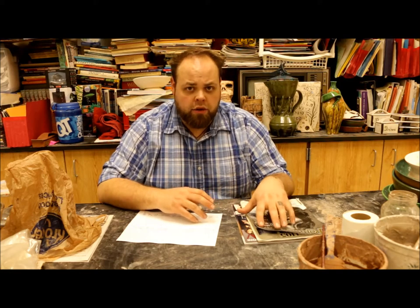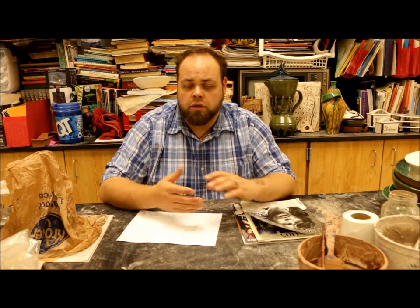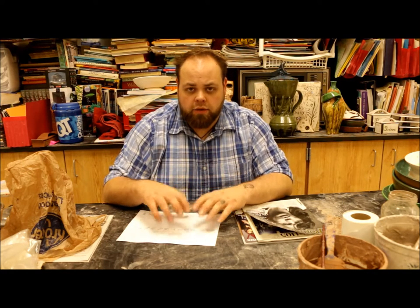Practice calligraphy, take care of the pictures so that next class we can go ahead and get started on how to cut out our pieces for our tunnel book. So take care of those two things — I'll see you guys later.